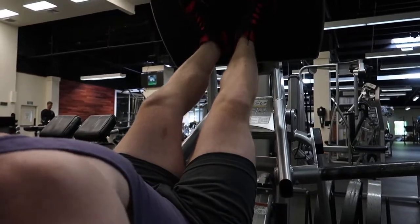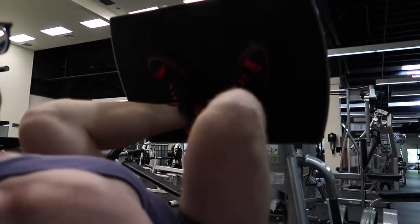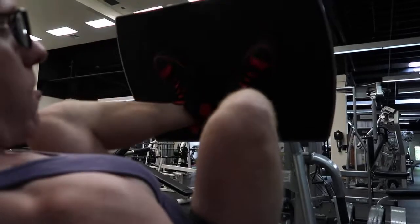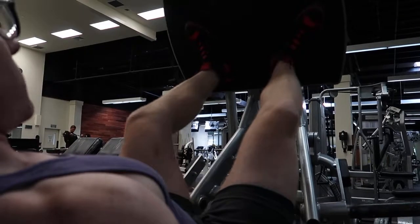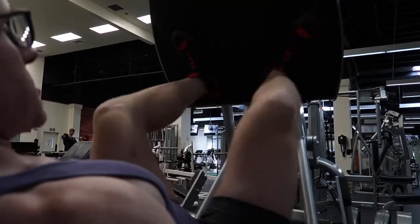All right, safety harness is down now. Come down as far as you can, controlling it, then press up. Just a slow tempo — knees are going to go out wide as you push up. If you have knee problems, you can go out a little wider, but still keep that frog stance as you press up.